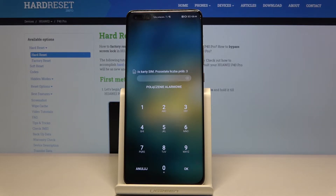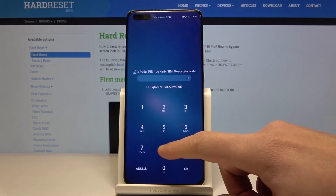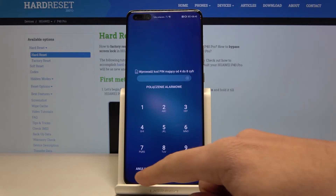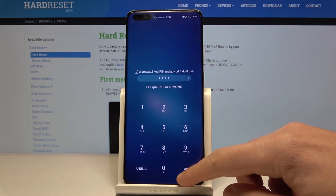You need to enter the PIN for your eSIM. Let me find my PIN and enter it. If you have a PIN, let's tap OK.